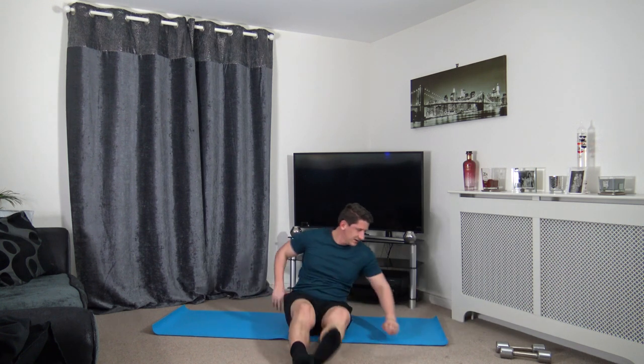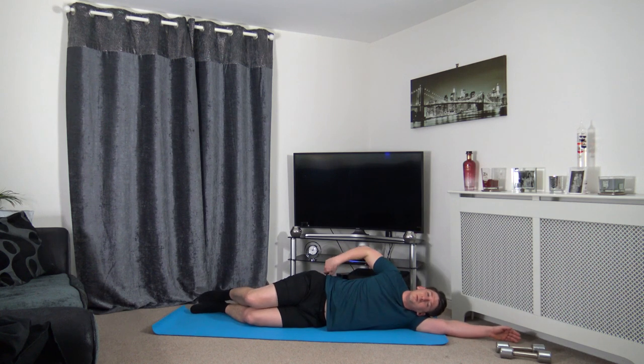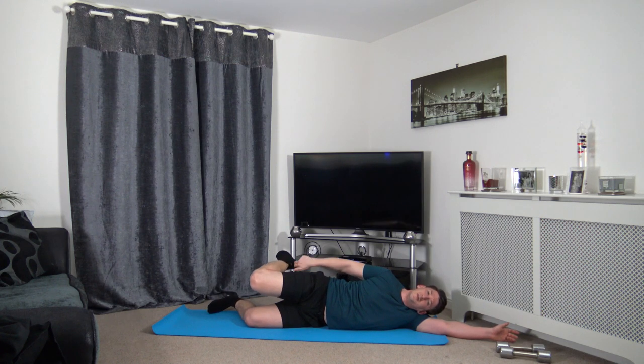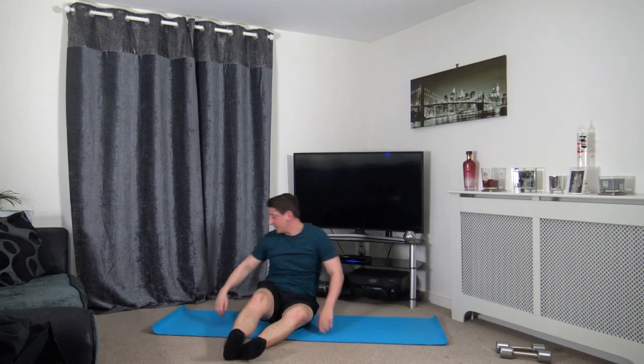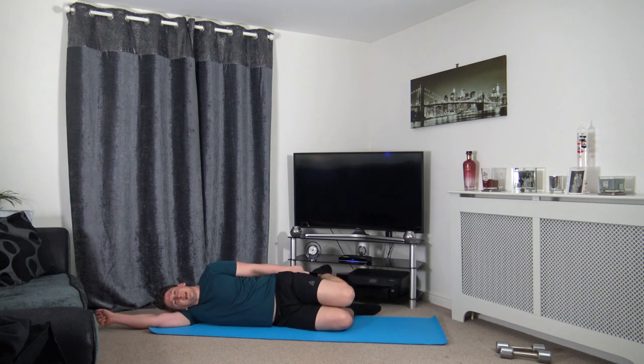Now we're going to move on to our sides. Extend the arm out just like this — head down on the arm, resting. Make sure your chest, knees, shoulders, and hips are all in line with each other. Now we're going to grab the foot and bend the knee in. If you can't grab the foot, grab the sock or trainer — you don't have to reach down as far. If you can't feel the stretch, push the hips forwards. This is stretching out the quads, which is in the front of the leg.